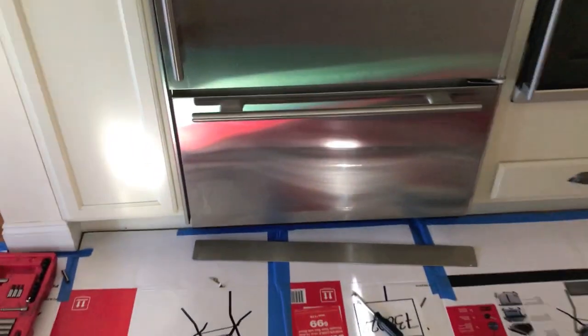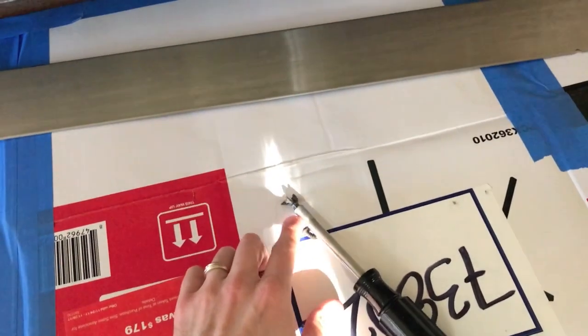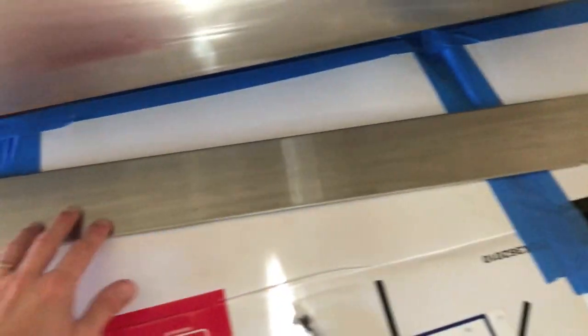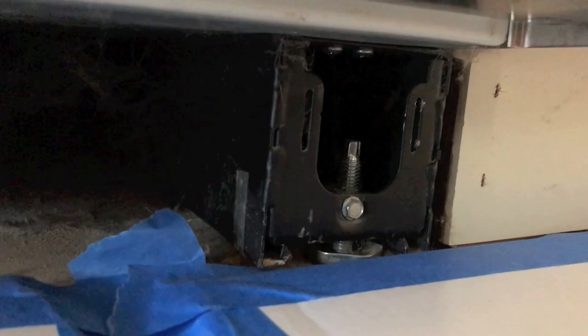First thing we want to do is direct our attention to the lower portion underneath the actual freezer, where you have a cover plate and two Phillips screws. You can pull this entire cover plate off and get access to the actual adjusting screws.